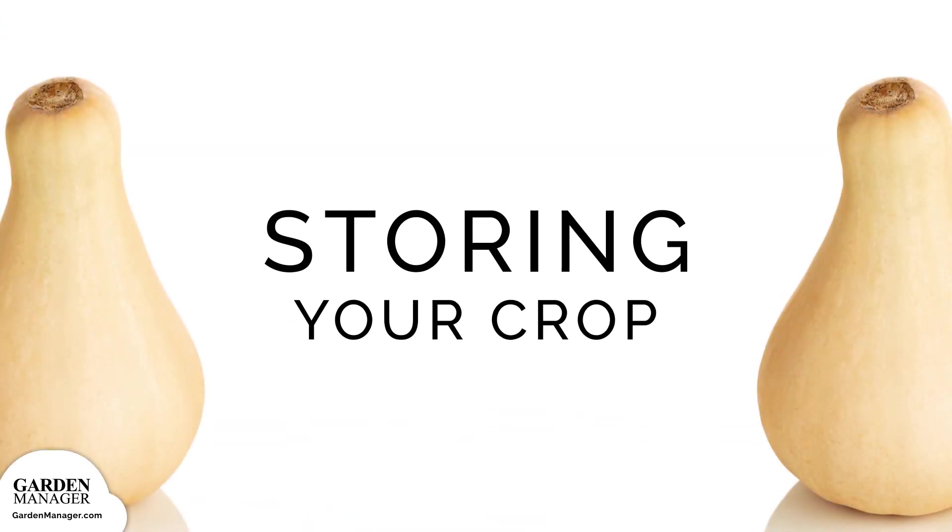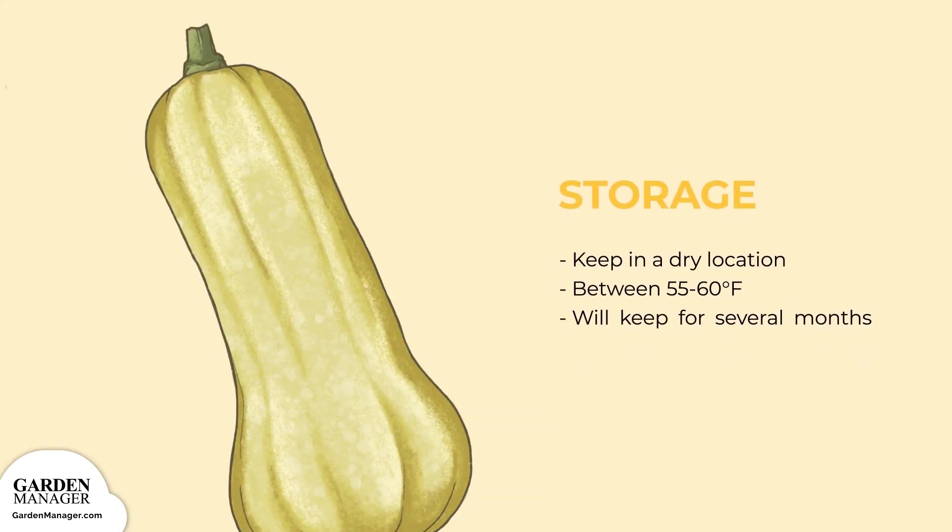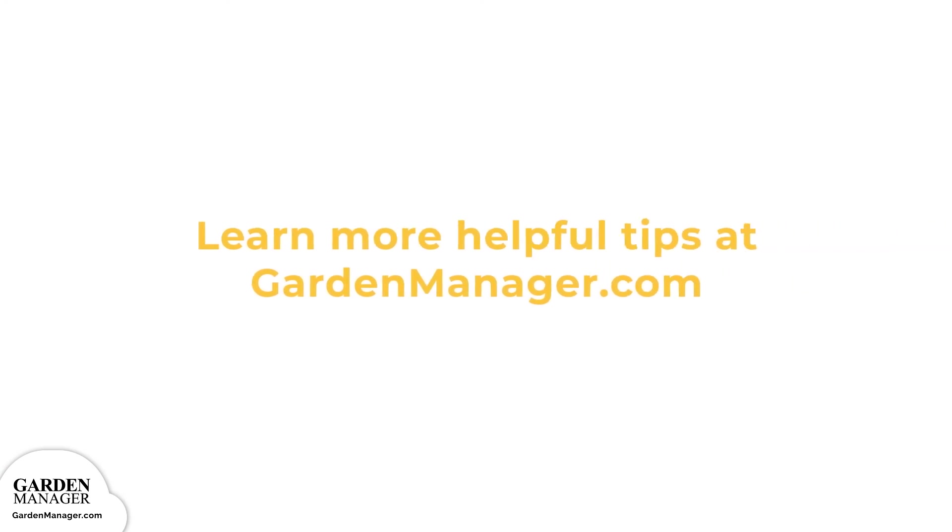Storage: store your butternut squash in a dry location that has a temperature between 55 to 60 degrees Fahrenheit (12 to 15 degrees Celsius). When stored under these conditions, your squash will keep for several months.